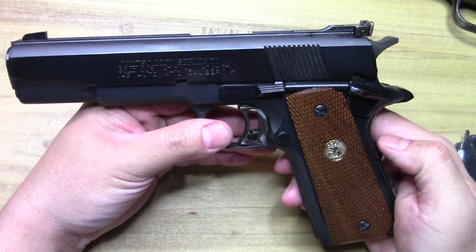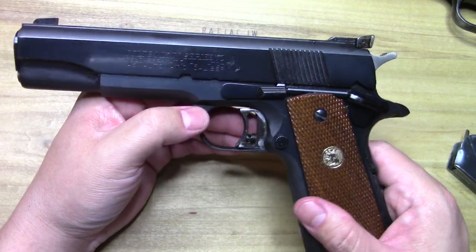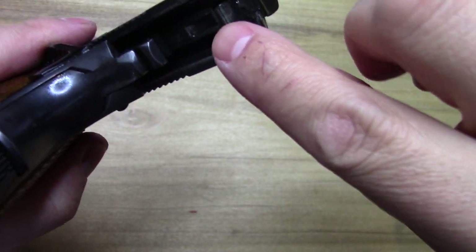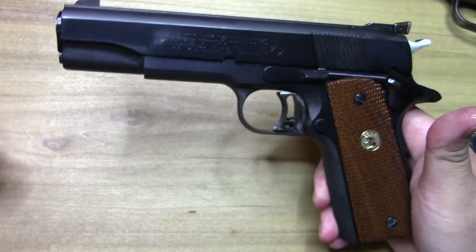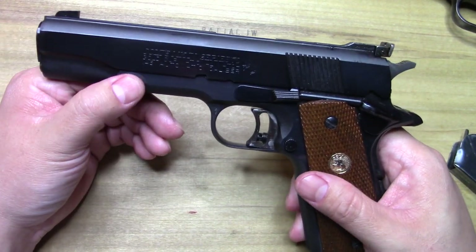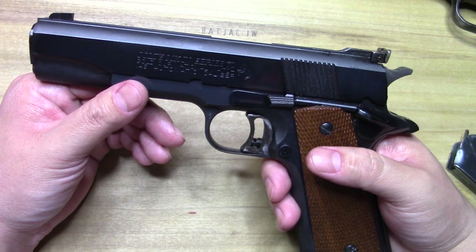This isn't actually a very old one — I think it's around the 80s, either very late 70s or very early 80s. It's still a Series 70, so you don't have the firing pin block. I've yet to check out a Series 80 Gold Cup — you hear rumors about that system affecting the trigger pull, so I'm curious how it stacks up to a Series 70.